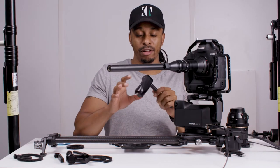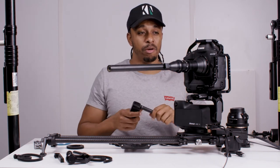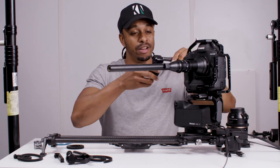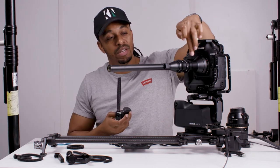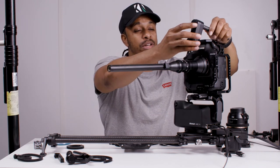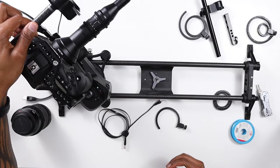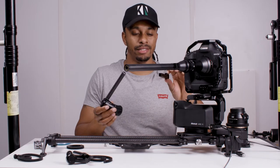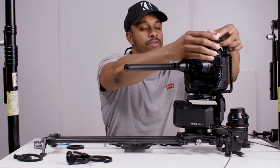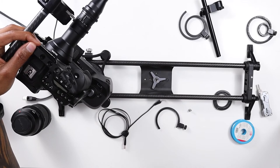The first way we're going to look at solving this problem is to move the follow focus module somewhere else on the camera body so that it can engage with this properly. If you have a cage on your camera with different mounting points, that's going to make that job a little bit easier. We can see that the gap between the lens and the top of the camera is a lot shorter than it is at the bottom where we're having the problem, so we can try to mount this on the top to get it closer.